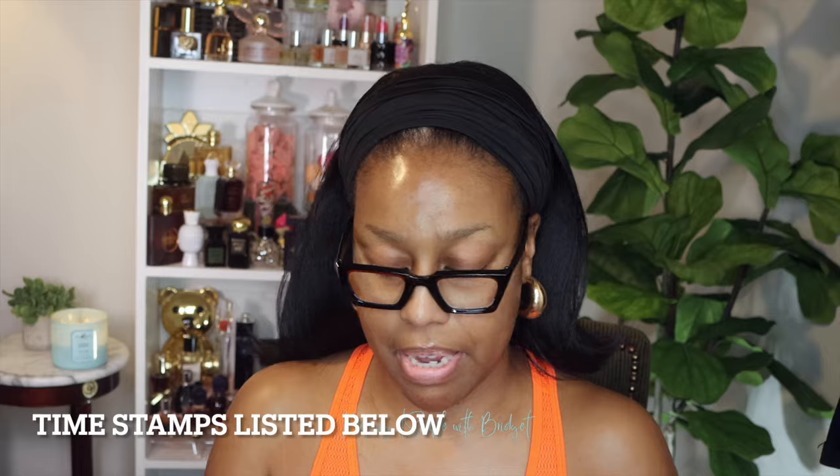Hey guys, I'm back with another video and today I'm going to try to get a full face of makeup with just these two palettes. So if you're interested, just keep watching. I recently got this palette — the Makeup Forever HD Face Essentials palette — and the other one is the sculpting palette, which has a highlighter in it.